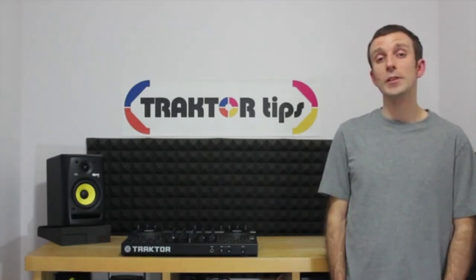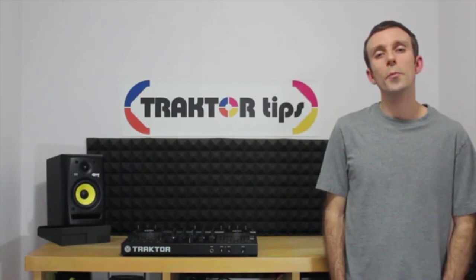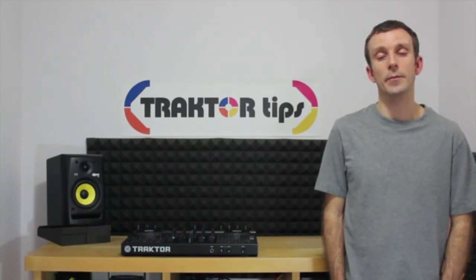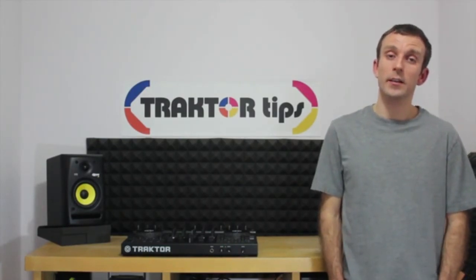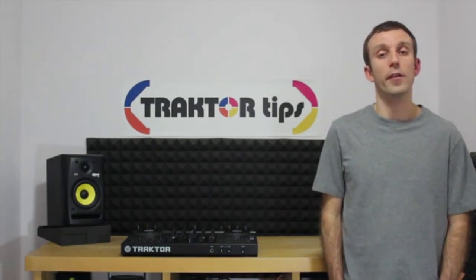So once you've got all this stuff together, we can get stuck in. We will not be using all the features of the S4 in this beginner series of videos, and as such, we will not be covering the effects, the loop recorder, or the remix decks. These will come in a follow-up series.